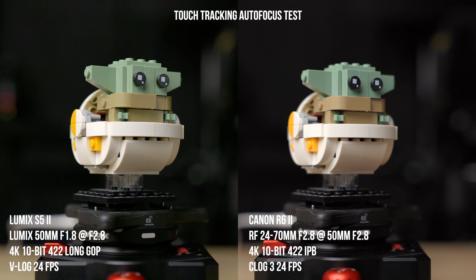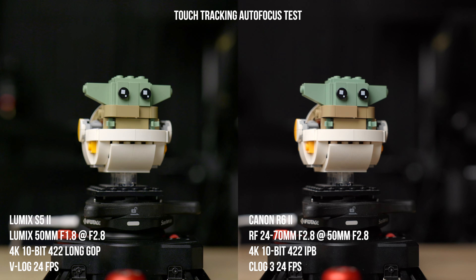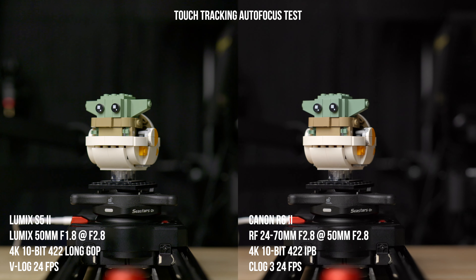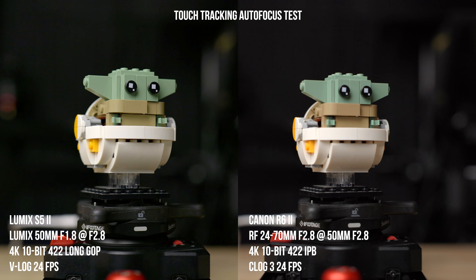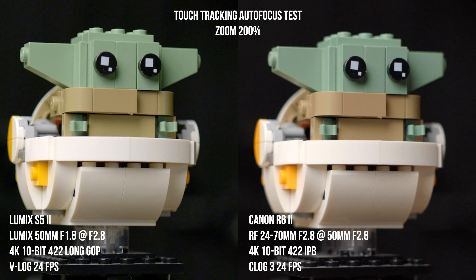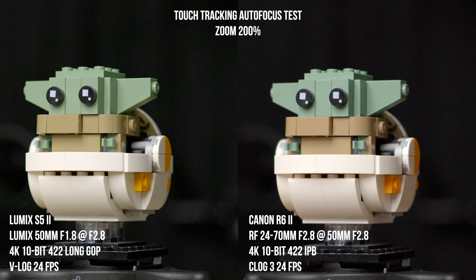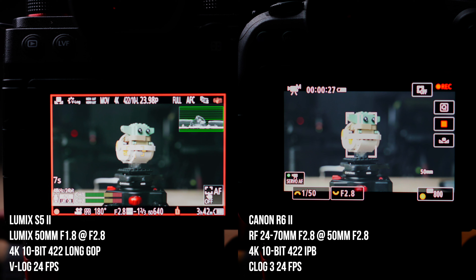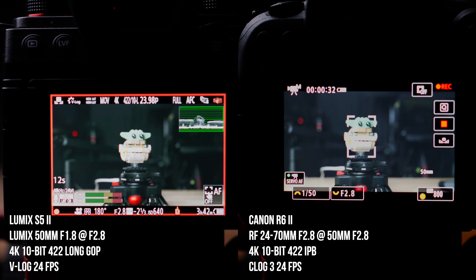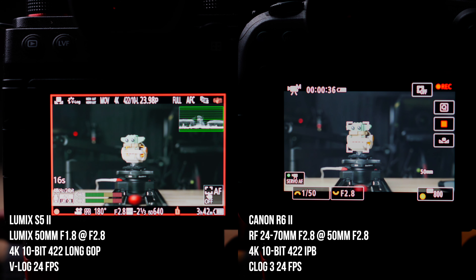One test I did was touch tracking autofocus using a slider with a little Lego Grogu moving back and forth for consistent movement. This is a very tough, demanding test because the camera constantly has to adjust as the object moves away and closer. Both struggled at different times, but I'd give a slight edge to the R6 Mark II overall. The S5 II did really well and was pretty competitive. The R6 Mark II tracked the shape of the object a lot better, whereas the S5 II kept it in one spot most of the time.